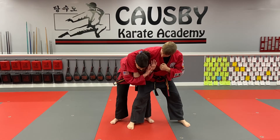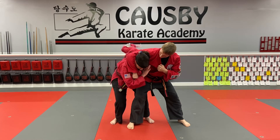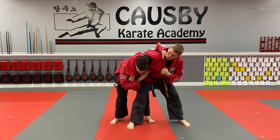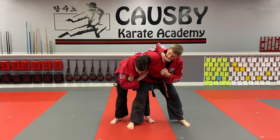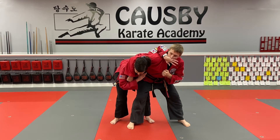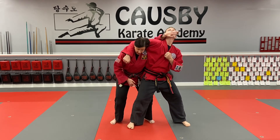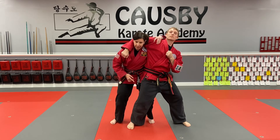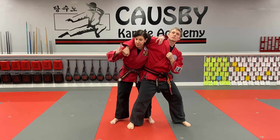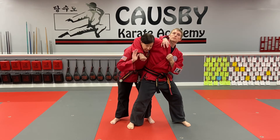My hands are up protecting my face, and then I'm going to go fishing. I'm going to take the hand that's closest to him, come up over the shoulder, and grab for the philtrum — right here. Don't grab for the mouth; the chin would be less effective. We really want that pressure point. Two things are going to happen: I'm going to pull back as I sit up, and I'm going to push with the hips. This hand's still on me — it may come off, or he may stay tight and I may go down on him. That's perfectly okay.